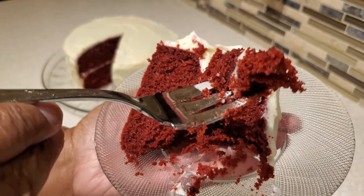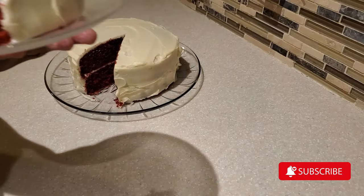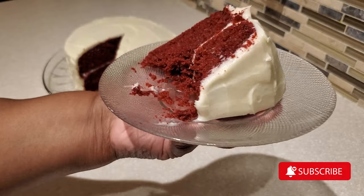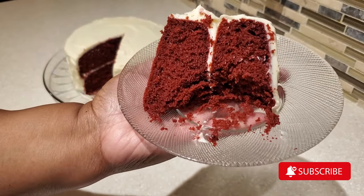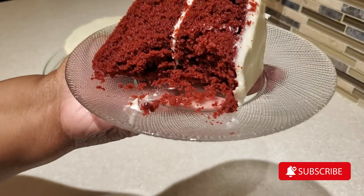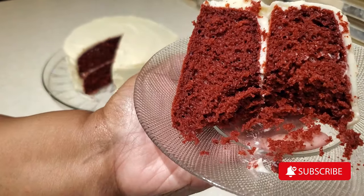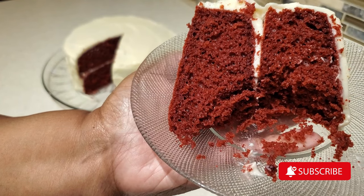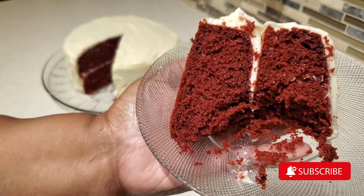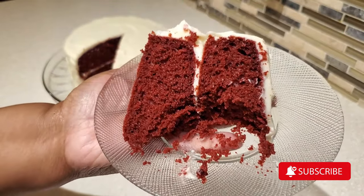I hope you give this recipe a try. I invite you to hit that subscribe button and become one of my awesome subscribers, click the notification bell so you don't miss any new videos, and don't forget to share this video with a friend or family. That's it for me today — remember, it's always good when Devon is cooking for the family. Happy Valentine's Day and I'll see you on the next one. Bye-bye everybody!